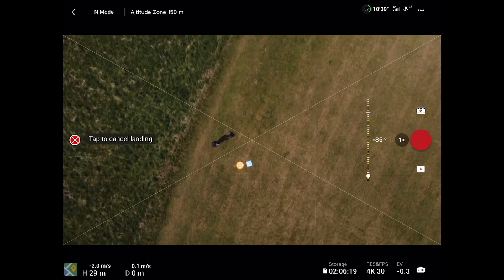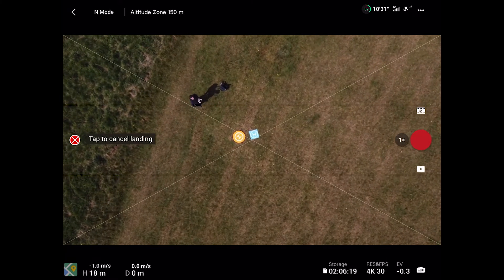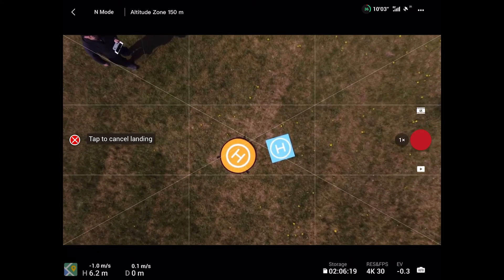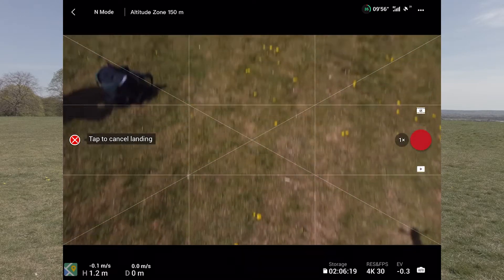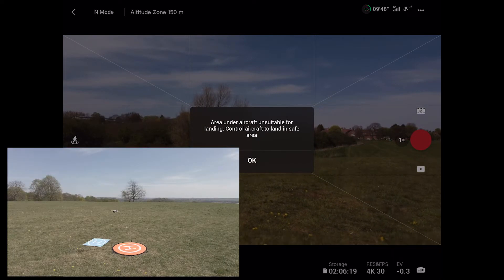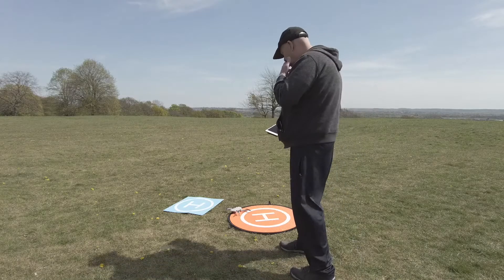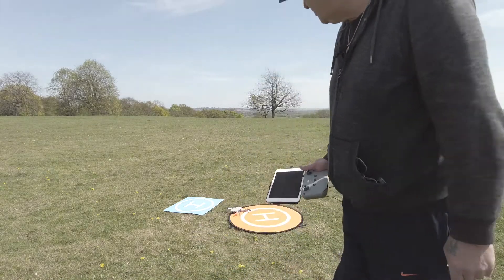That most annoying bleep in the world! Looks to me like it's going to be close to the blue landing mat this time again. It's a bit nearer — landing. So a little bit closer, actually made the orange helipad this time. Right, let's do one more test.